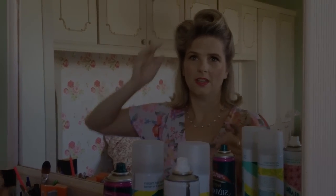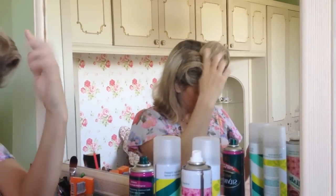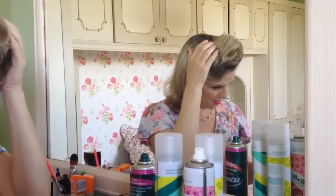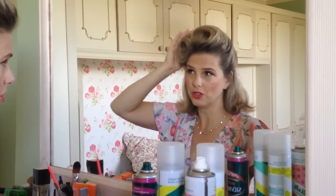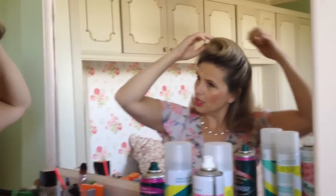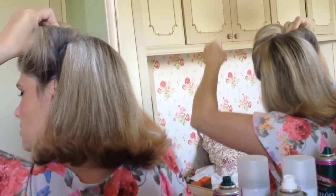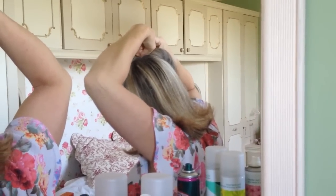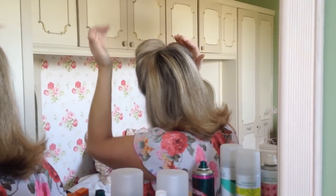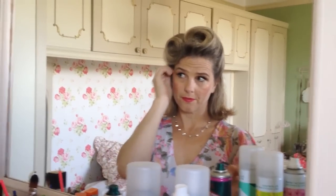I'm now going to put lots more pins in. I like them to meet up in the middle. Some people have them going with a straight bit of hair at the back — there are loads of ways you can do it, but this has become my signature look. Make sure you pin lots from the back, and you can hold the roll in your hand. I like to make sure it's all pinned so it's actually joining at the back. Once you've got that side done, spray.